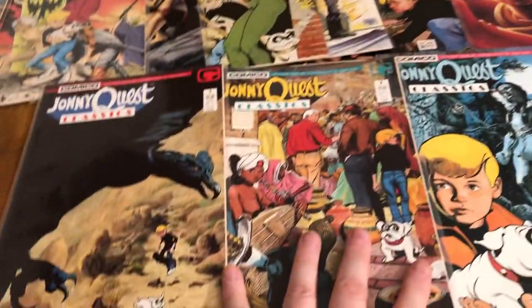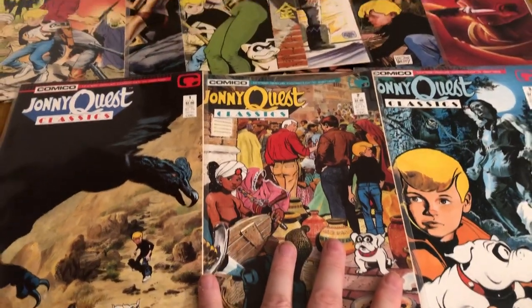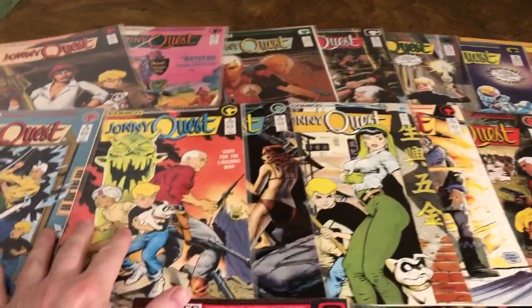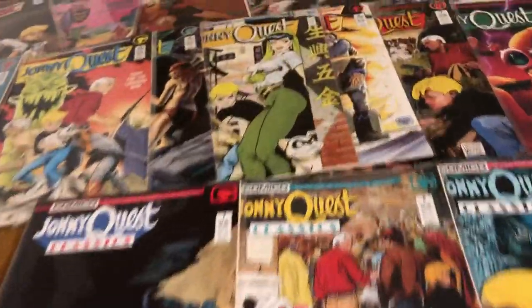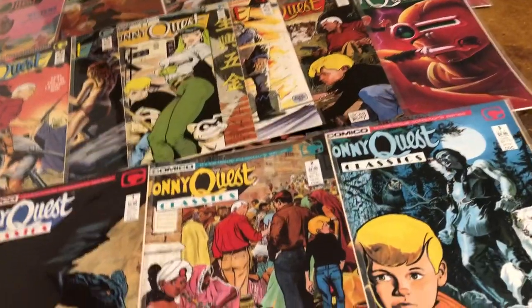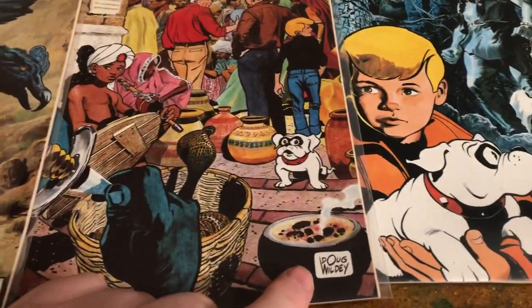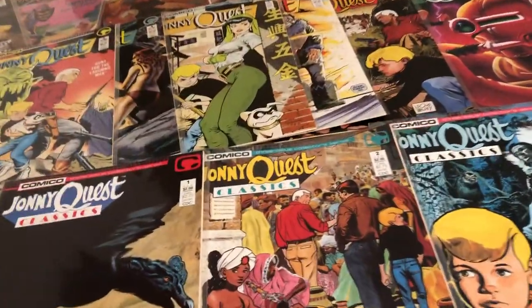We've got the three Johnny Quest classics, and then we have a lot of the regular issues. These are neat because they're going to have artwork on the front and back — sometimes it's a continuation, other times it's a different picture. We've got Doug Weldy, who worked on the original Quest. There's an Adam Kubert cover and we're going to look at a Dave Stevens cover. Very cool. So let's get started.